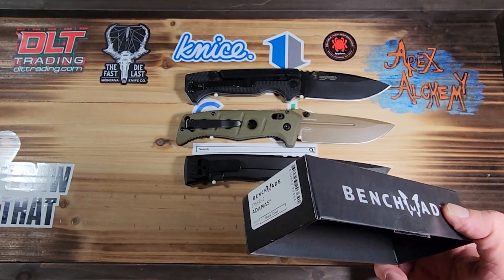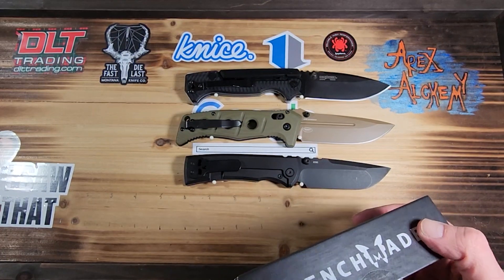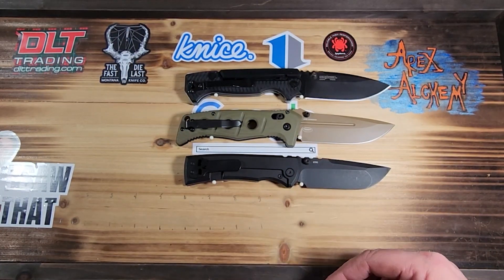Don't forget about our giveaway — we just hit 250 subscribers, so we will be giving away a Kizer Pinch.